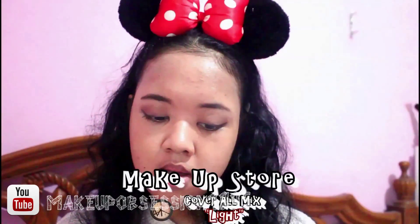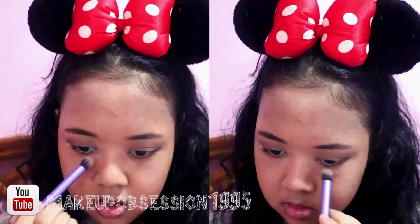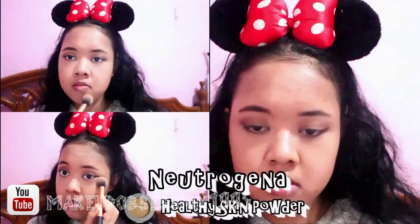For the concealer I'm using the same concealer I used on my eyes — the pink one — in this area, just to correct the darkness around my eyes. Then I wanna use the yellow one and just mix it with the wider one, put it in a triangle, and blend it up with the Beauty Blender. Then I just wanna set my concealer with the Neutrogena Healthy Skin Powder.